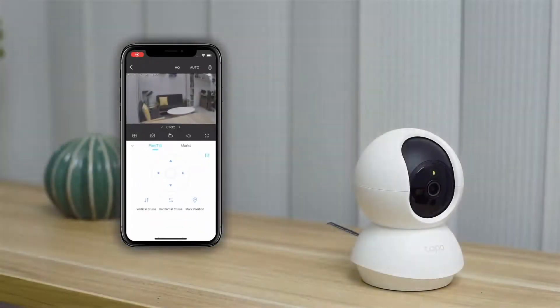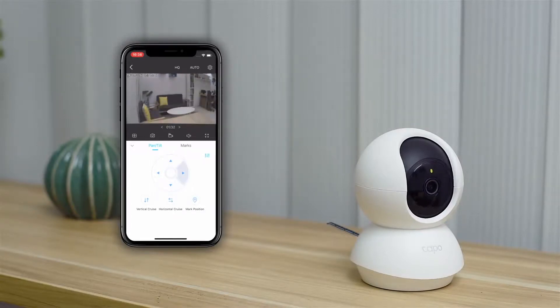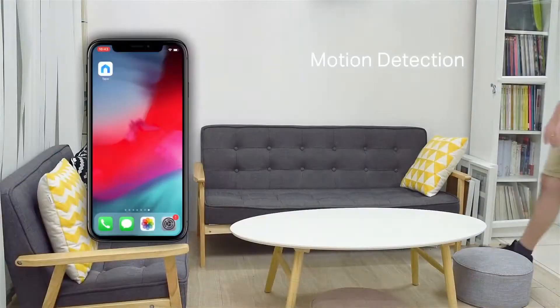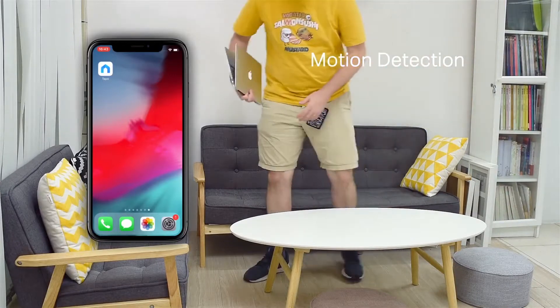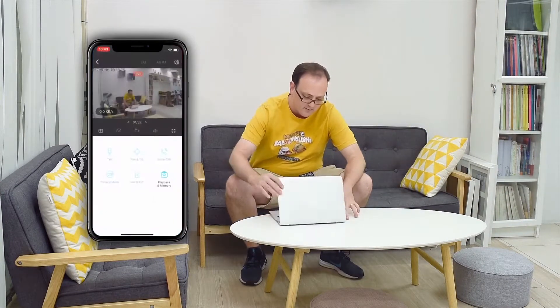Now let's look at some of the controls and functions. Pan and tilt controls let you change the angle to look through the area. Motion detection will send you a push notification when motion is detected — you can tap into the app and see the live feed.